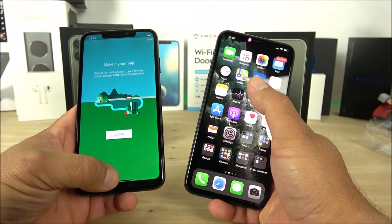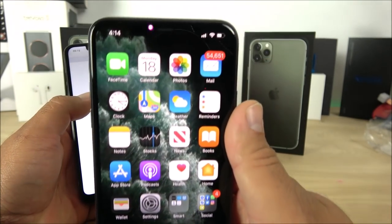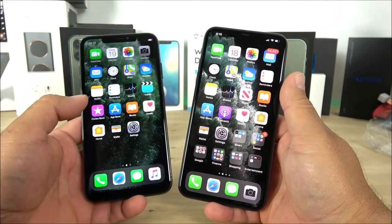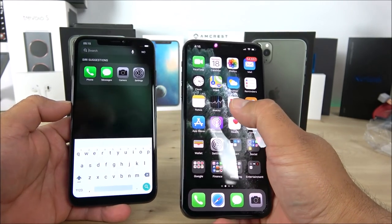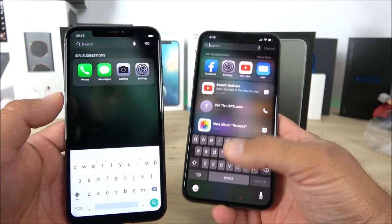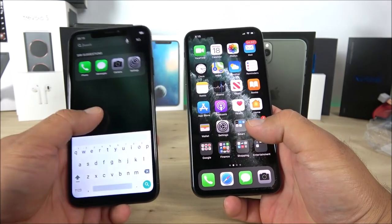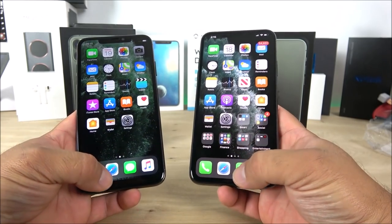The replica uses Google Maps while the original uses Apple Maps. The mail app interface looks very similar to the original iOS. Swiping down gives a search option on both. The original shows frequently used apps, while the replica's keyboard is an Android keyboard versus Apple's iOS keyboard — you can see the differences clearly right there.